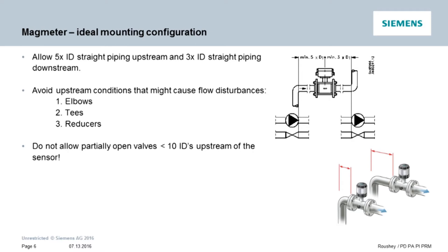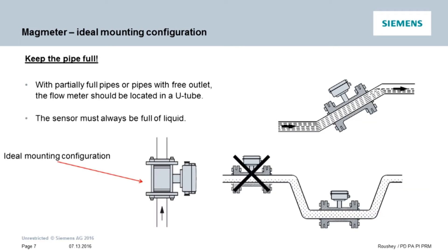However, we realize that these conditions don't always exist, so we had the Siemens MAG 5100W and MAG 8000 mag meters independently tested to see what we could offer as an alternative solution to customers who don't have the ideal piping available. First, let me state without exception that we need the pipe to be full. Mag meters measure velocity and calculate the volumetric flow rate based on the presumption of a full pipe.